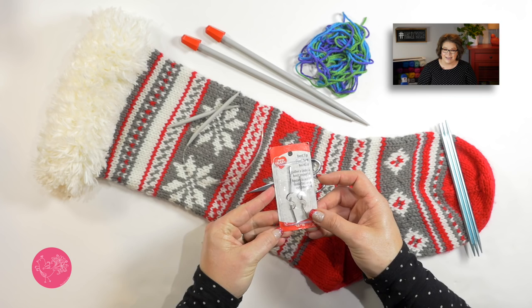Now that you know the materials, what about the pattern? Well, as always, it is free and available at redheart.com. I'll be sure to put a link to the pattern in the video description box right below this video. And while you're down there, please smash that like button, as my kids say. Once you have the pattern and your materials, join me back here and I'll walk you through everything you need to know to complete this really great Fair Isle stocking.